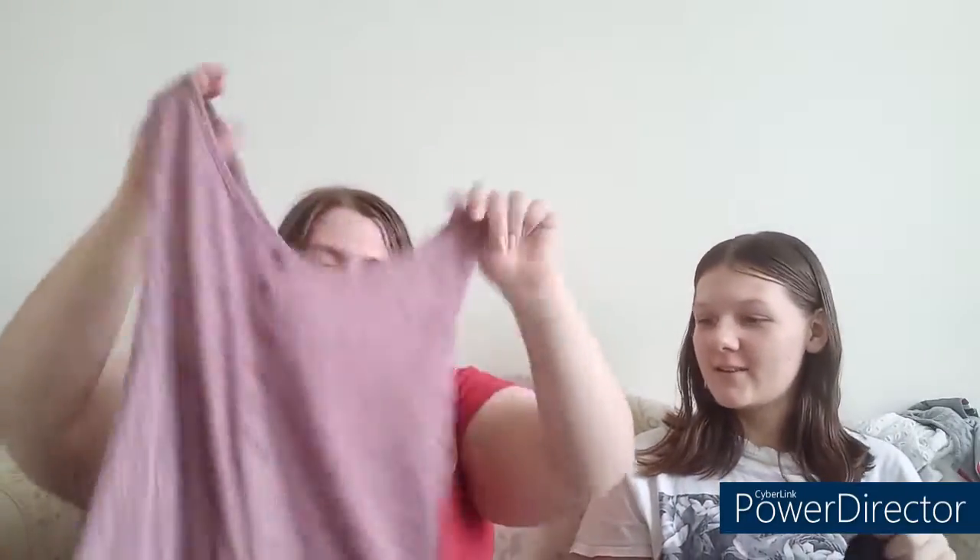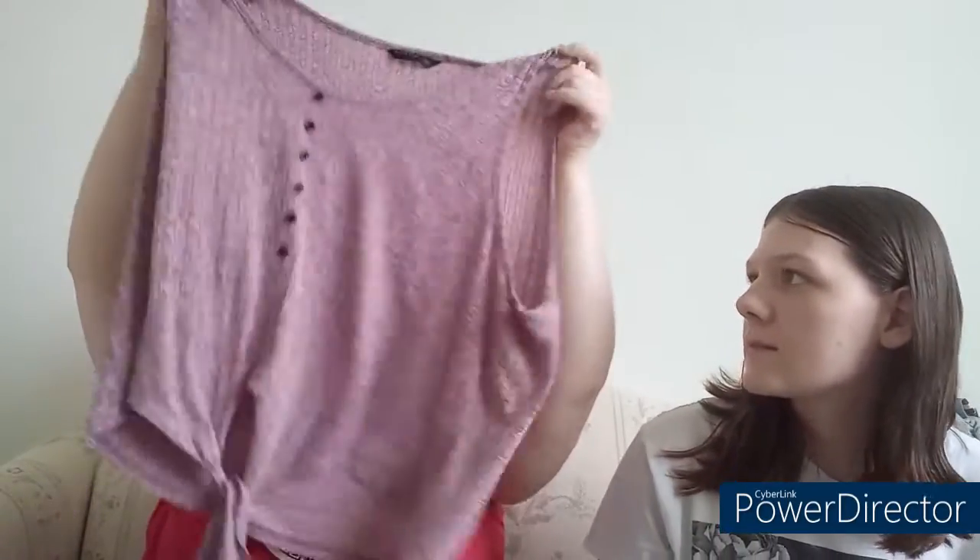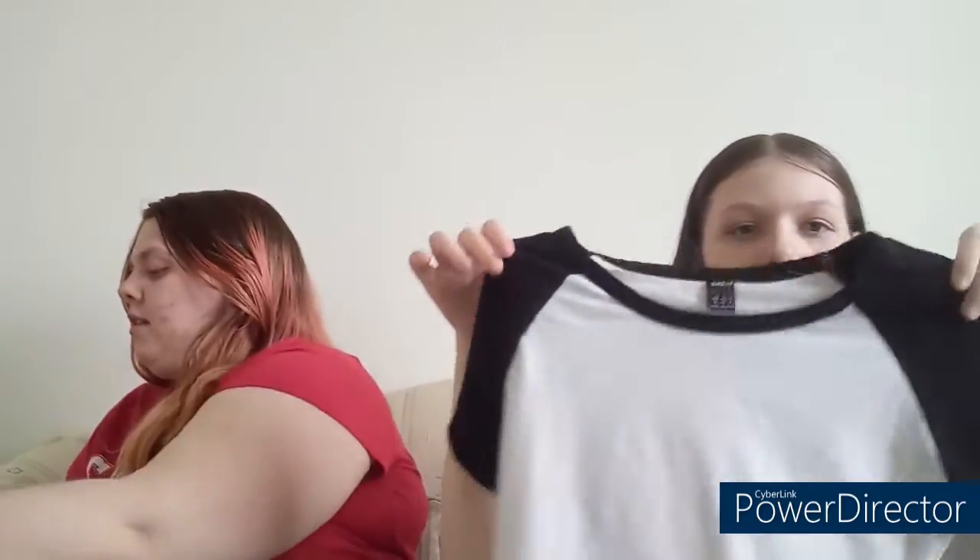I got a lot of tank tops. I got a tank top but this one's not a crop top, it's just straight along. It has a little thing on the front with some buttons, and it's just plain in the back. And I got this white and black crop top.